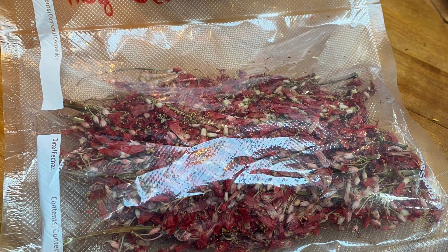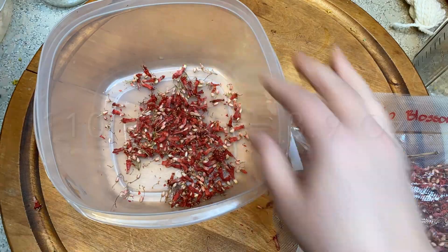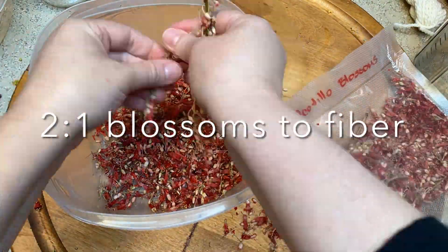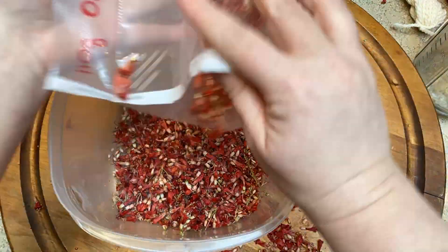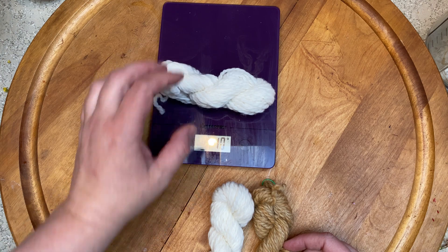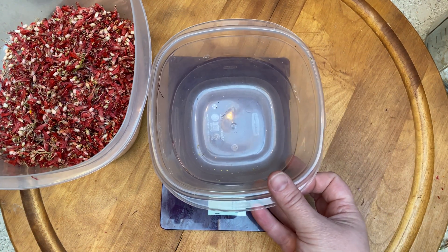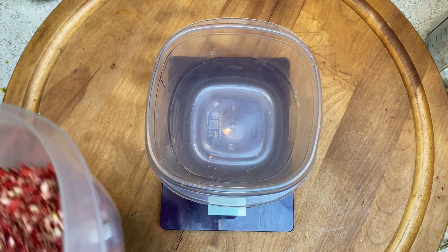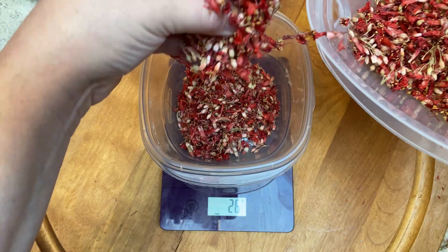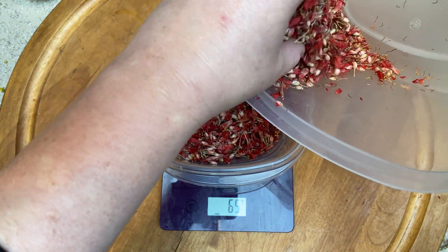Alana very kindly sent me 110 grams of the blossoms, and I noticed there were still twigs inside, so I wanted to remove those. When I did a weight, I wanted to get two parts blossoms to one part fiber, which is what she had used in some of her experiments. So in order to ensure we have enough blossoms for our two-to-one ratio, we need to know how much fiber we're dyeing. There was 33 grams of wool, so I need 66 grams of blossoms to get that two-to-one ratio.